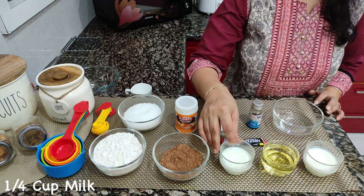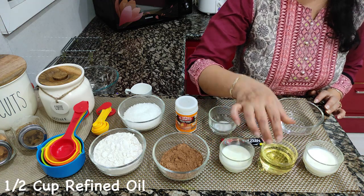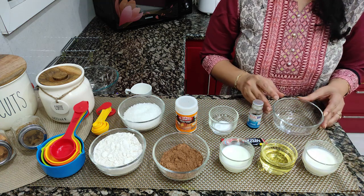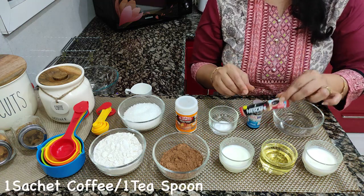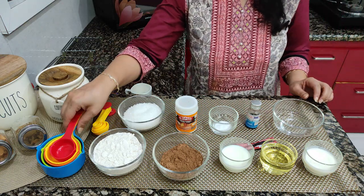We also need 1/4 cup of milk, 1/5 cup of oil, 1/4 cup of curd, 1/4 cup of hot water, and vanilla essence. We have used these measuring cups for this.